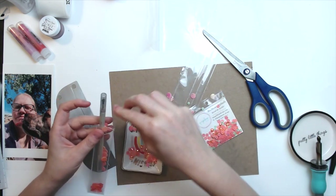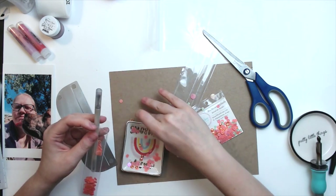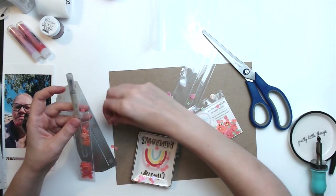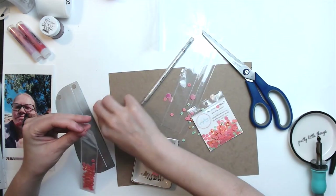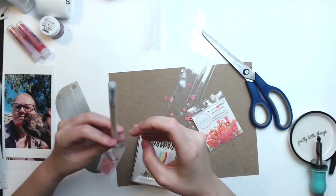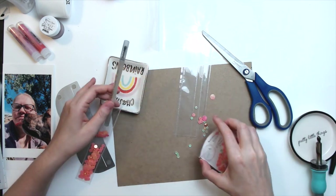I'm sure a couple of the green ones probably make their way in, which isn't the end of the world. But I generally use something like a pencil or a pen, or here I have my jewel picker, to kind of hold open my pocket. Otherwise it can get to be pretty difficult to get the sequins to go in because the pocket keeps wanting to kind of shut on itself.